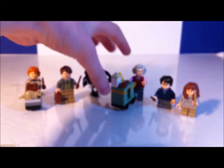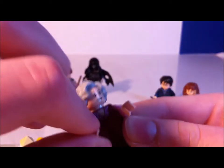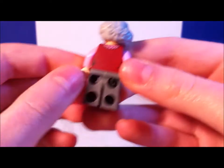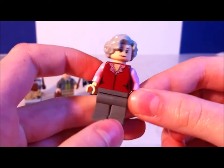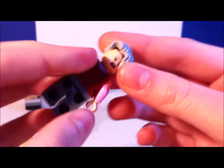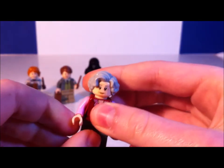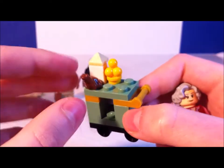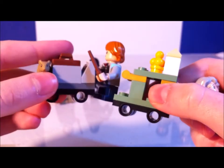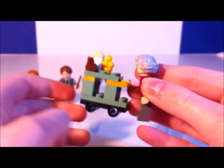Next we have the Trolley Witch, which isn't that big of a deal in the set really — it's just a reference to the movie. The print on the torso is nice, just a plain red shirt, not that much detail. The face is pretty cool; I think it might be a new face. She comes with a cart with a chocolate frog and some other candy. It uses the same non-rolling display wheels as Ron's cart, but she can grip onto it as well.